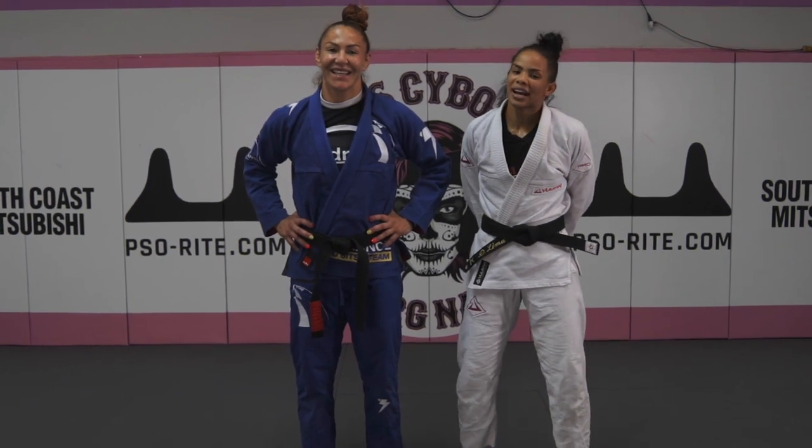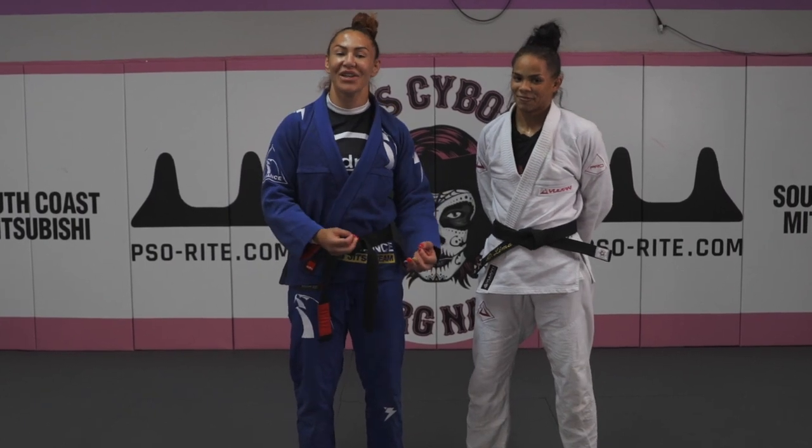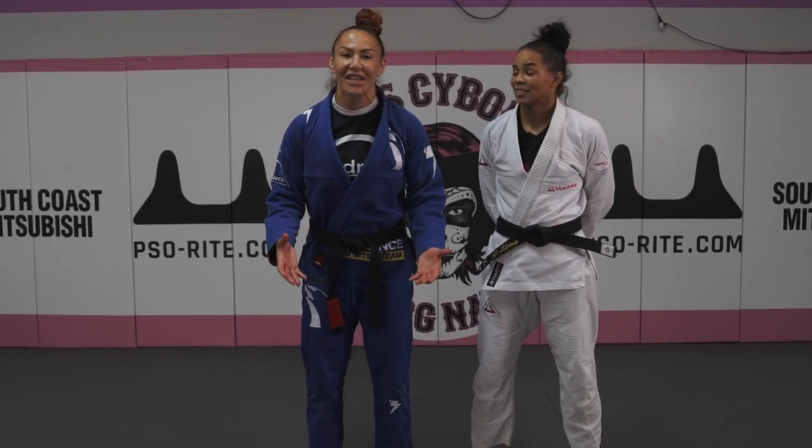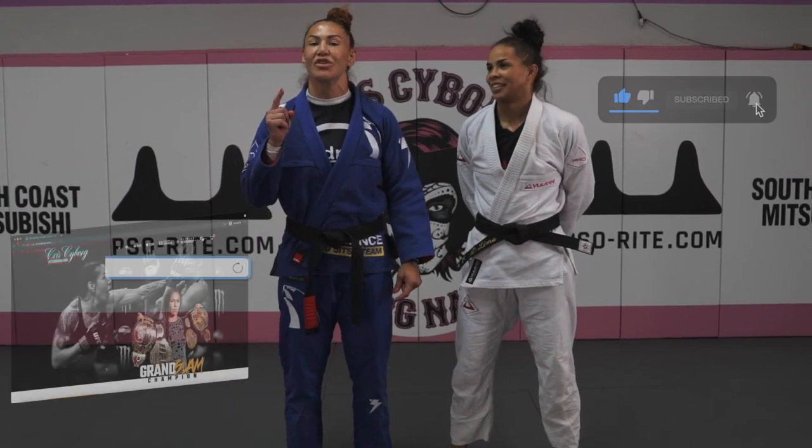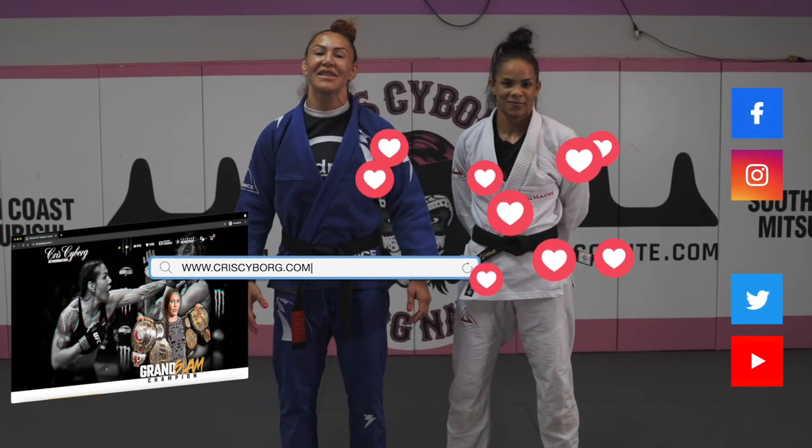I hope you guys enjoyed it. Keep practicing — it's an amazing throw. I'm very excited to see you do judo. Please share with your friends. Thank you Diony Barbosa for being with us. Go to ChrisCyber.com and be part of the family, Cyber Nation.